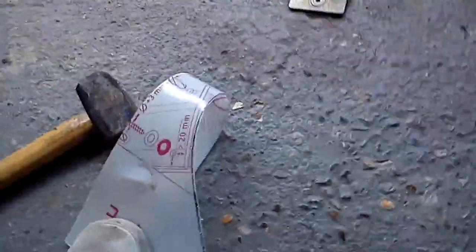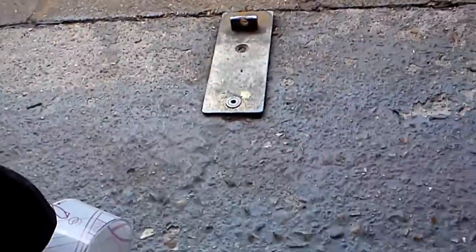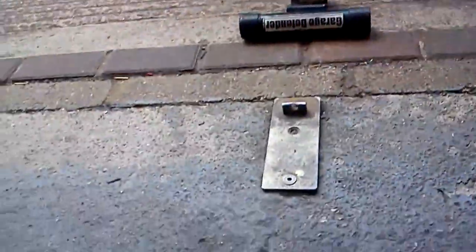I do reckon I can hit that with a hammer. Yep, that's one hit. I'm walking through it now.